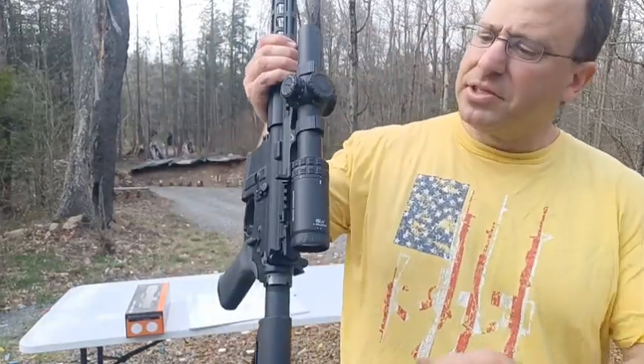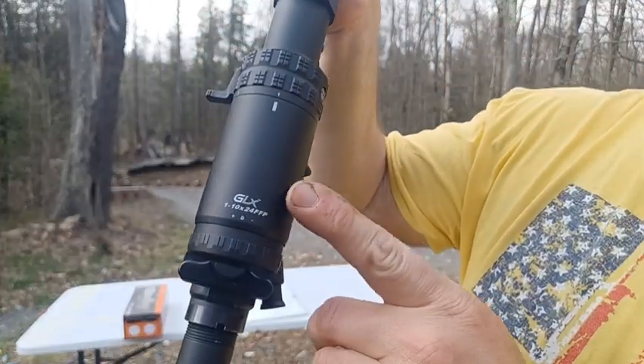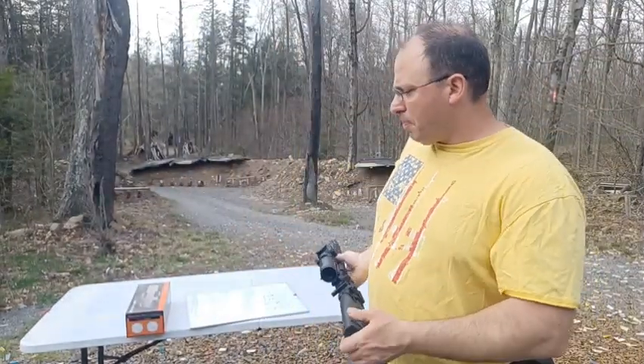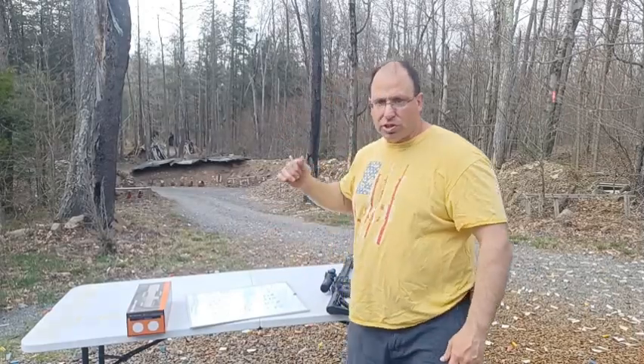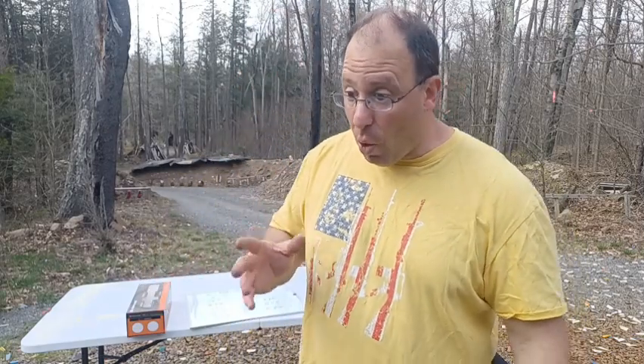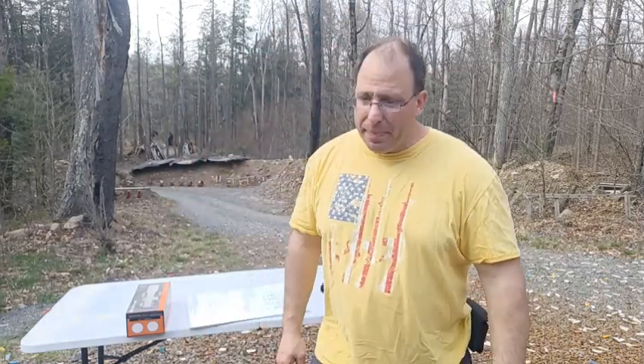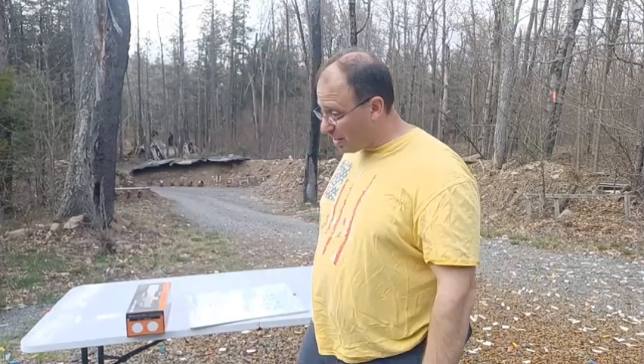Welcome back. Today we're talking about the Primary Arms GLX 1-10x24 first focal plane scope. It's an LPVO that goes down to one power and up to 10 power. Being first focal plane means the sub-tensions, auto-ranging, and bullet drop lines are accurate at all magnifications — which is why I got this over the SLX second focal plane version.